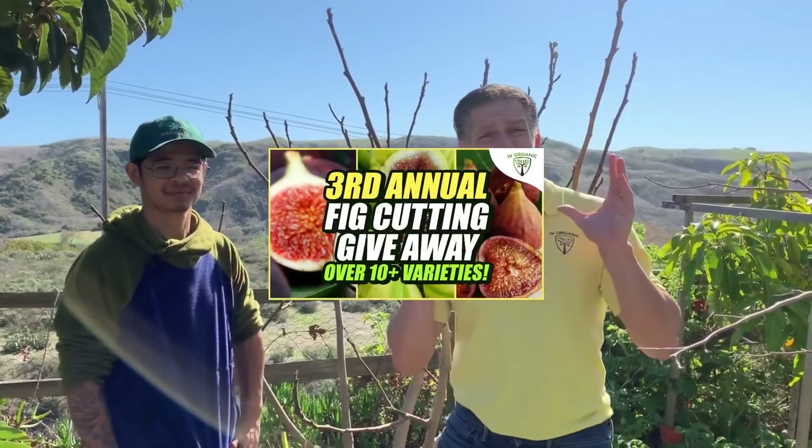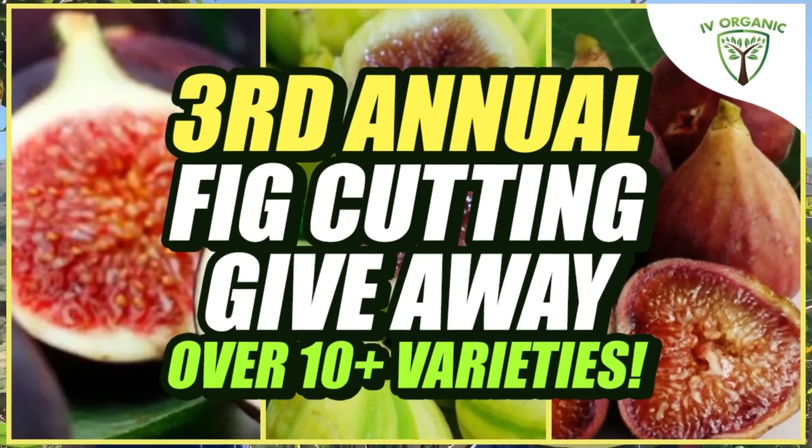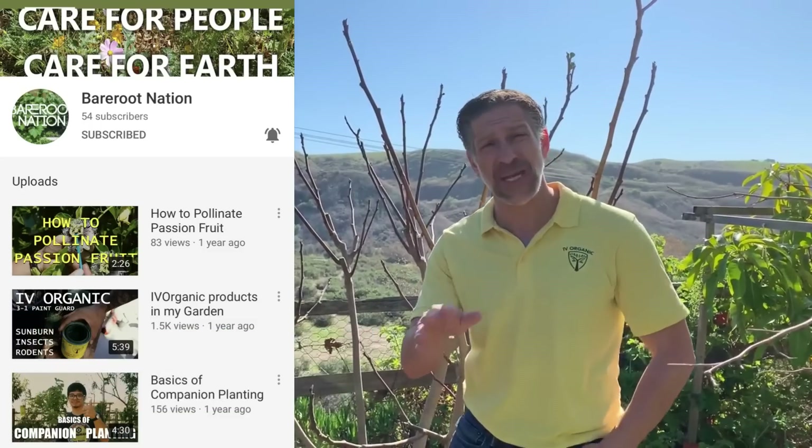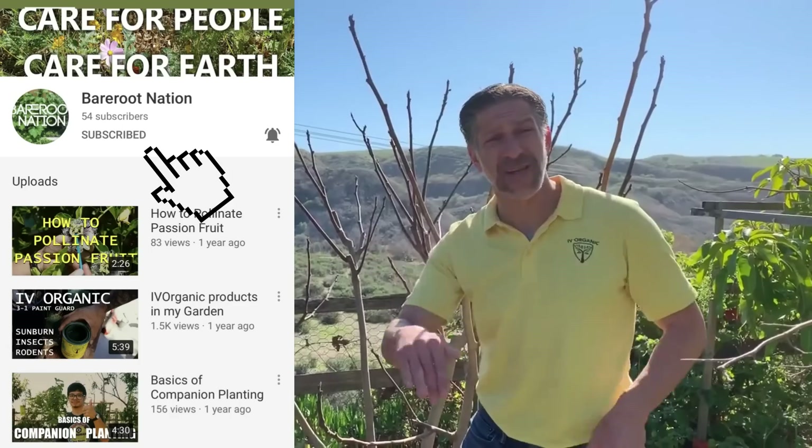Here we are for our annual fig cutting giveaway. We are at Kevin Chang's property, Bare Root Nation. You can follow him at Bare Root Nation on YouTube, and I'm going to be putting the link down below as well as in the comments.